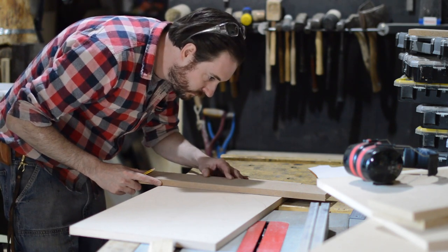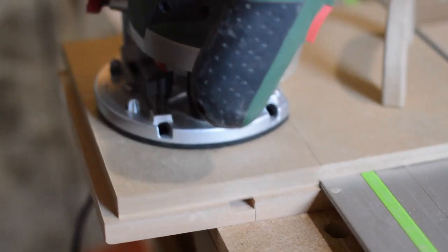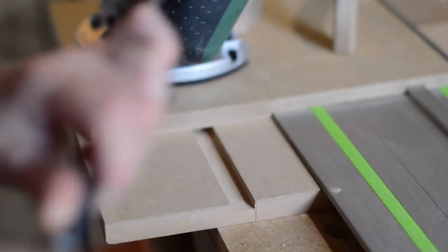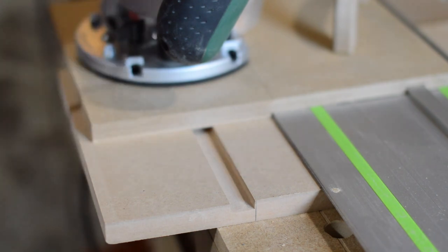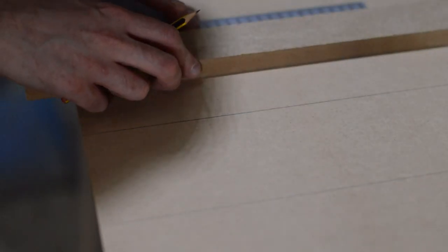If I was using the track saw I could just cut along these lines as the cut is made at the edge of the track, but the router doesn't work like that. I made a pass on a scrap piece of wood and you can see that the groove it's cut is 5cm off the track. So I went back to the lines I'd previously drawn and with a piece of wood cut to 5cm I drew another line that's 5cm off the first one.